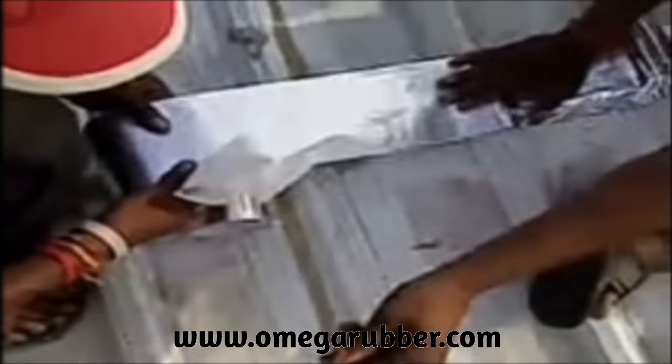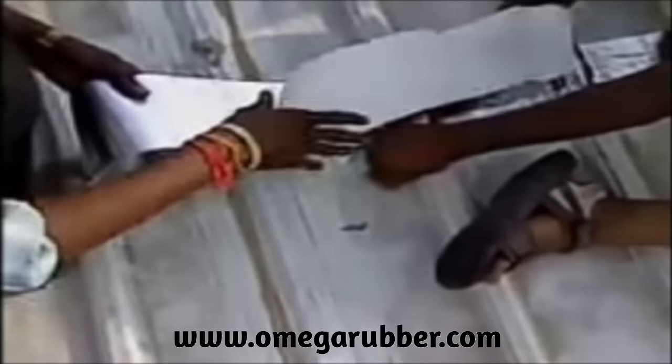In this video, you can see a metal roof repair job being done with the help of omega waterproofing tape in Dhaka, Bangladesh.